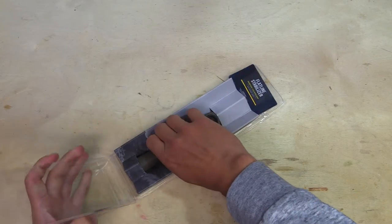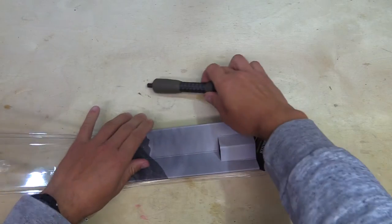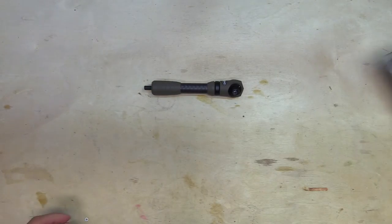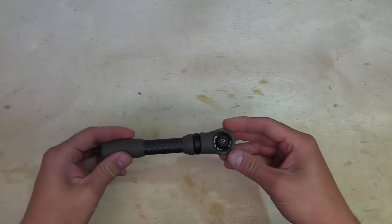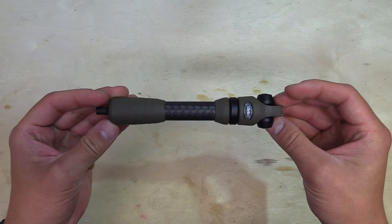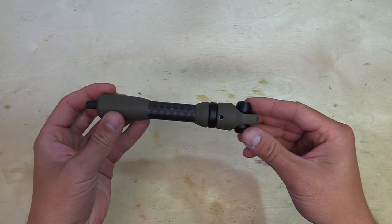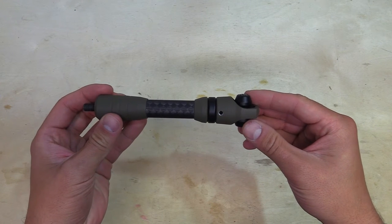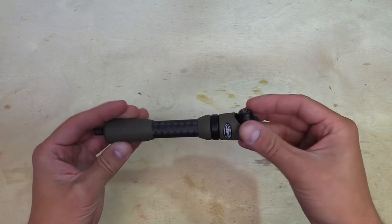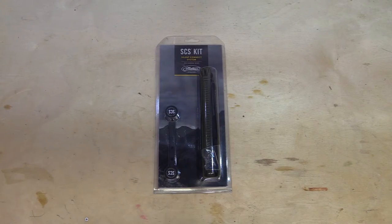Opening it up, it just comes in its own little package and it's pretty self-explanatory when you piece this thing together. One of the things Matthews did this year was supposedly with the new thread pattern — it gives you a tighter tolerance whenever you attach this stabilizer to your bow. You can see that little set screw underneath the dampening system, right ahead of the weight, and I'll show you what we can do with that.